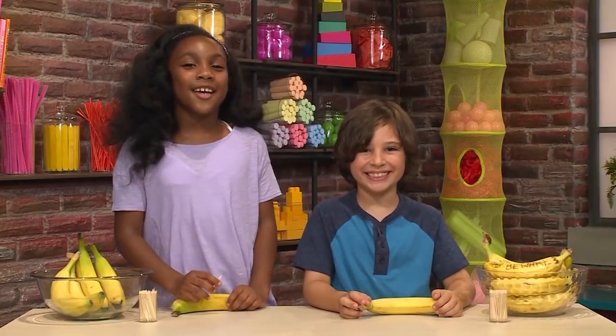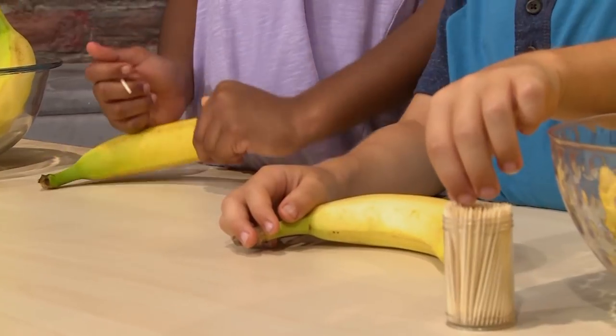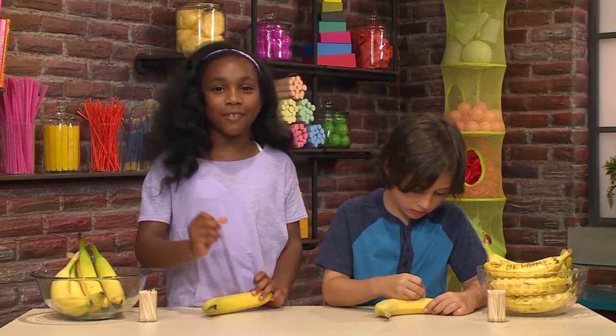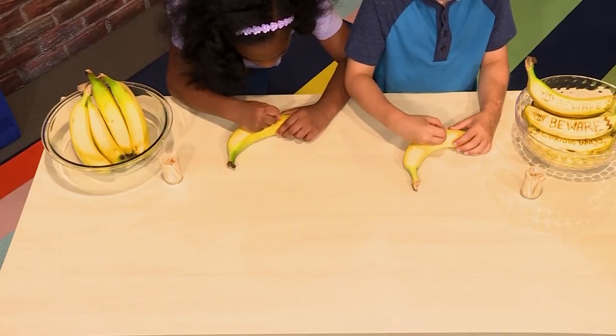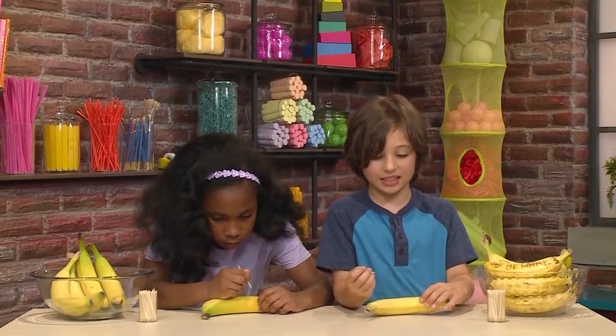All you need is a banana and a toothpick! So first, we're going to start writing the message. I'm going to write 'code red.' I want to make a pattern, and then on the other side I'm going to write a secret message to my sister! I'm using the toothpick to scratch the skin of the banana, so it makes lines in the banana skin!